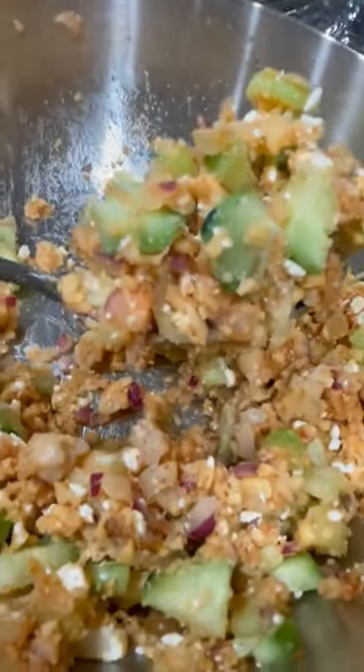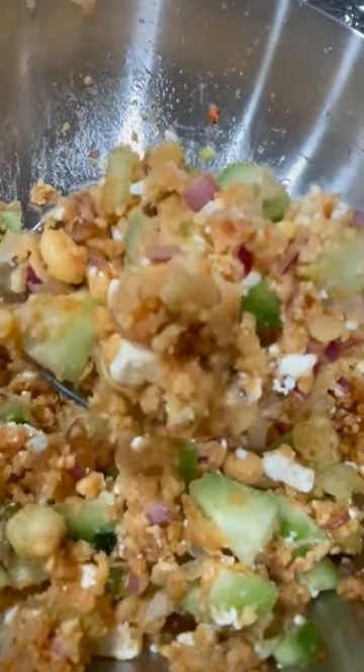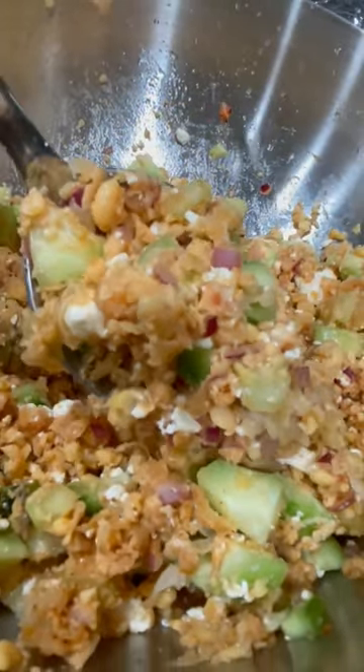Hey guys, it's Dana and today I'm going to show you how to make an affordable high-protein chickpea Mediterranean smash. It's one of my favorite favorite meals.